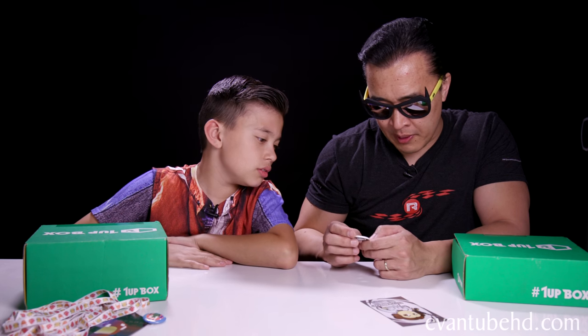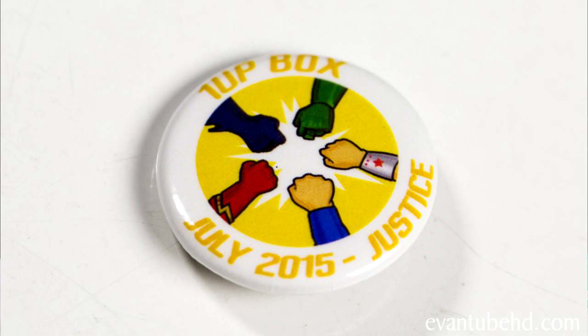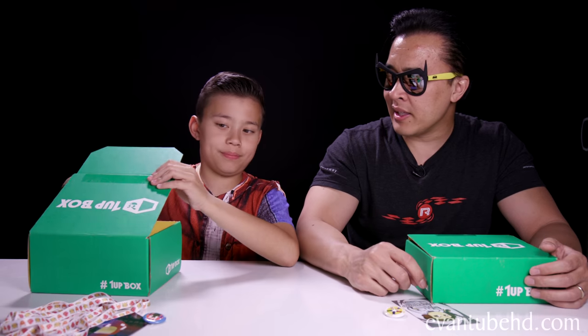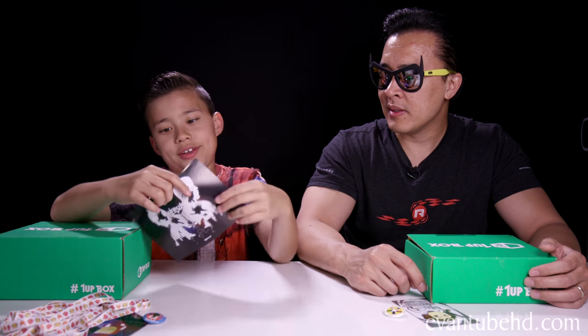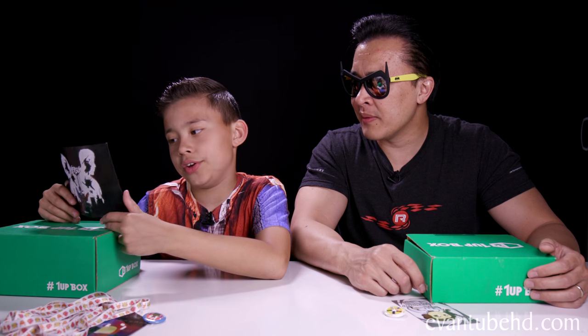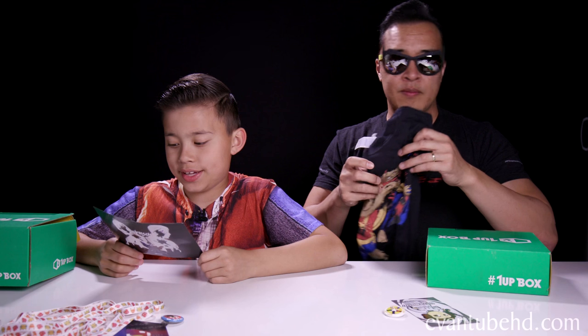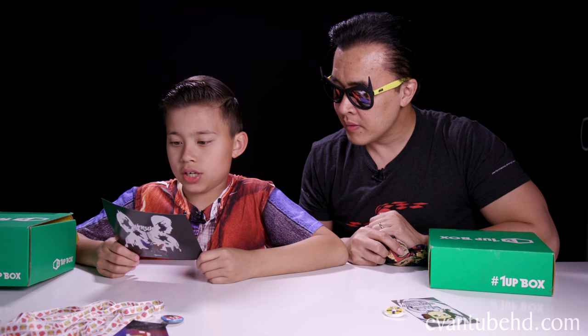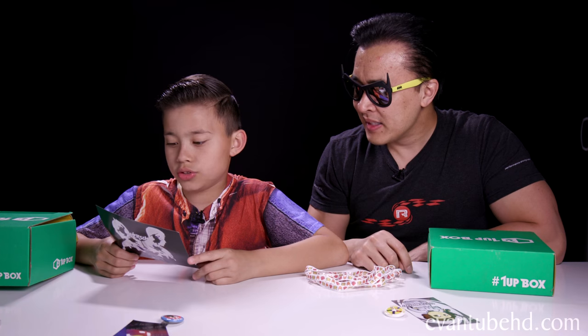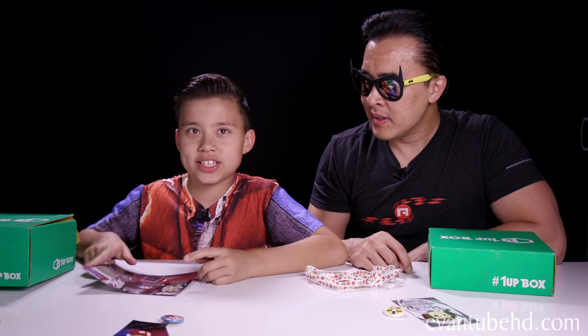And my 1UP Box for July 2015 was Justice. And finally we have the booklet. And what does it say on there? You couldn't get Donatello, so you can get the whole team of Teenage Mutant Ninja Turtles. So we have the face-off magnets, the pin, the super shoelaces. Those are vault notes — I guess those are from that game.